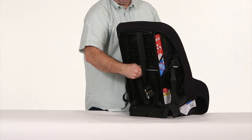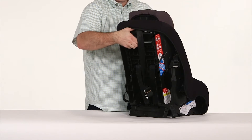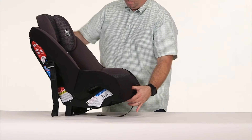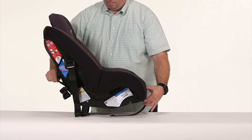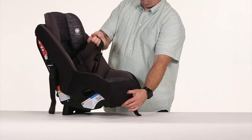First, move the headrest to the highest position by squeezing the headrest adjustment bar on the back of the seat towards you and pulling up. Next, loosen the harness by pressing down on the metal adjuster under the pad on the front of the seat and pulling on the harness straps.